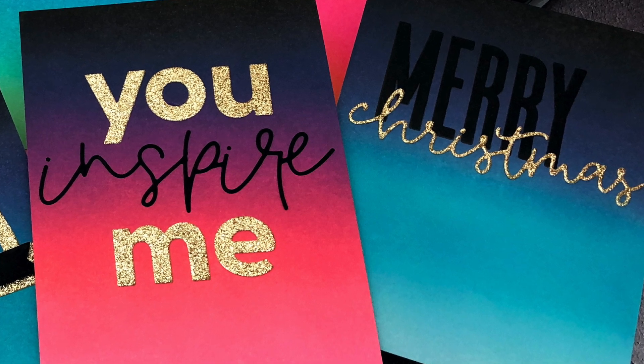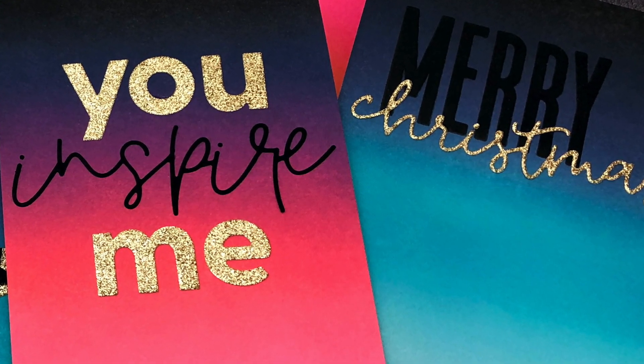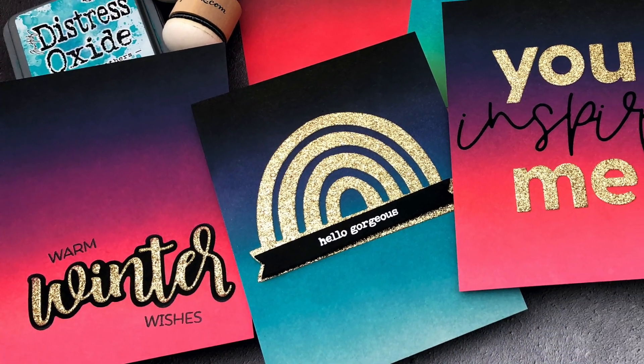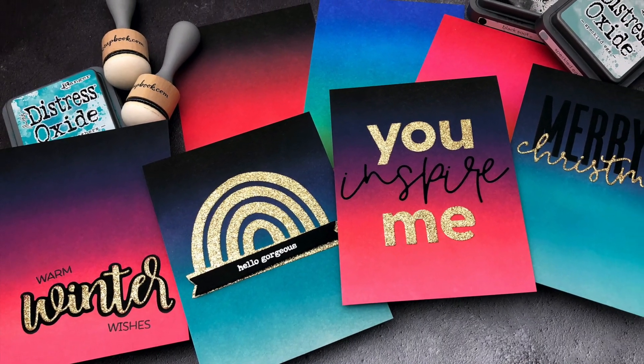And that's it! You can find more information on the products I used in the YouTube description below. I hope this inspires you to try out some unconventional color combinations on your holiday cards this year. Thanks so much for watching, have an amazing day, and happy crafting! Bye!